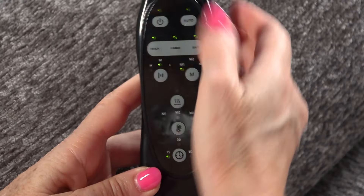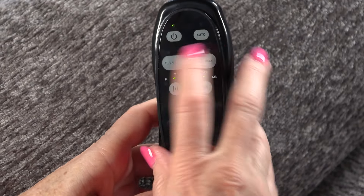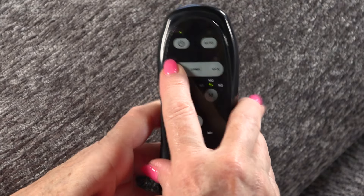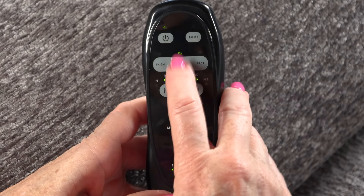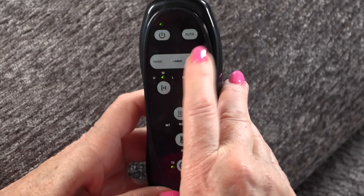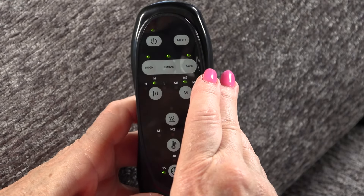This is the on and off button for power. Here's an auto massage button — it's going to give you massages pre-programmed. With it on, you can turn the thigh massage on, and if you click it again you turn it off. The same for the lumbar — that's the middle of your back — that massage can go on or off, as well as your back, the full upper back, on or off. And if you want all three on, you just press all three lights.